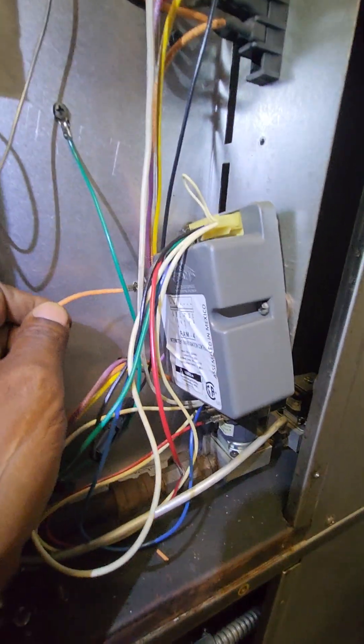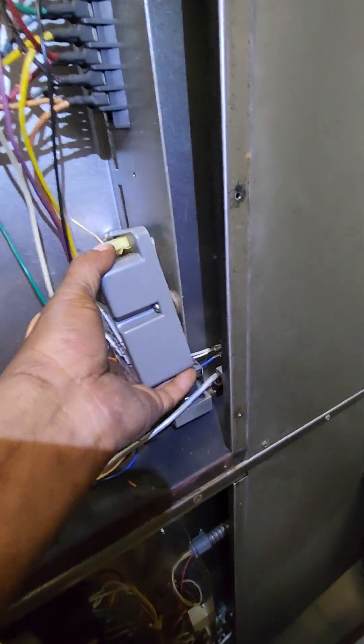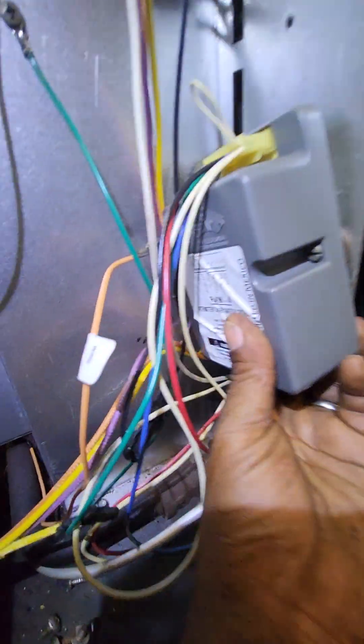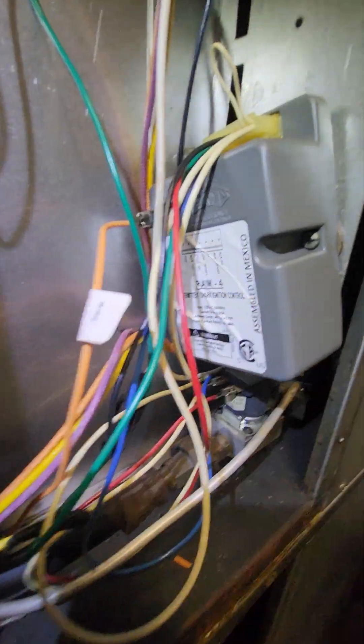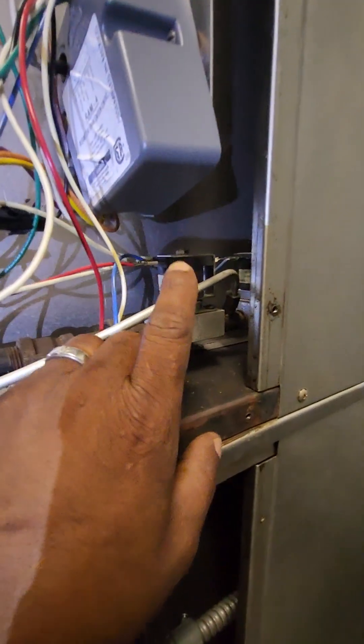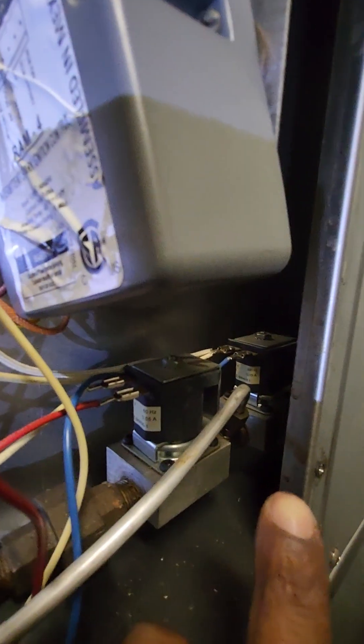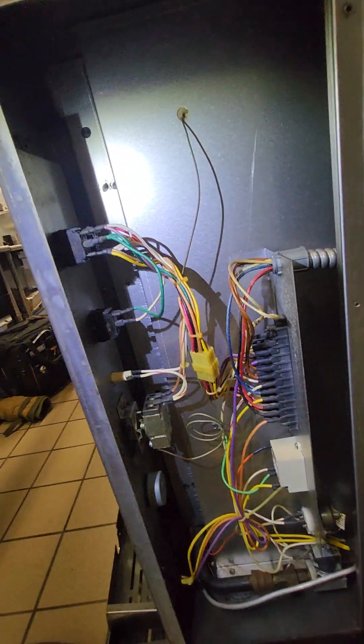It looks like the reason this is not throwing a spark when turned on — unlike the bottom unit — could be this spark module device being defective and needing to be replaced. I would also recommend both of these valve coils be replaced as well.